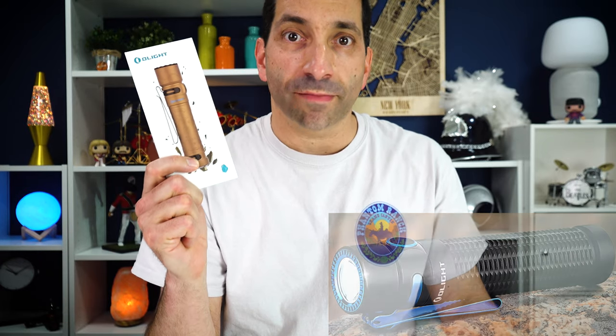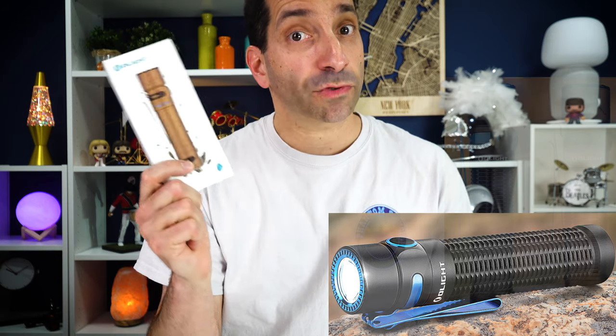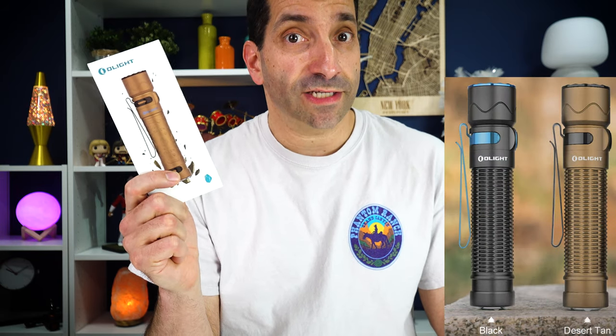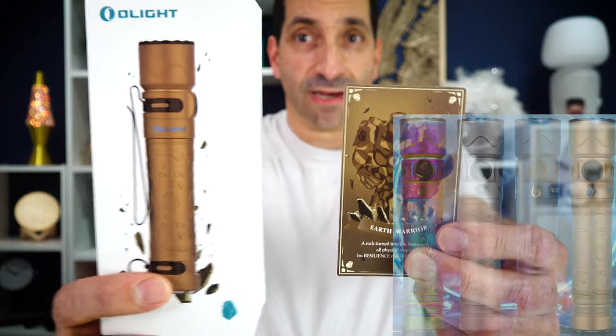Today I have the Olight Warrior Mini 2, and this is upgraded. They took the original Warrior Mini which needed a few improvements, listened to some feedback from customers, and came out with the Warrior Mini 2. They upgraded it now in titanium, and this comes in four different colors — or earth elements as they call them — and I have Earth.